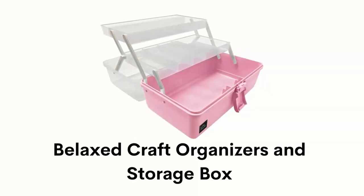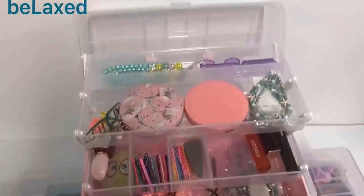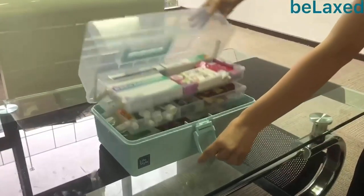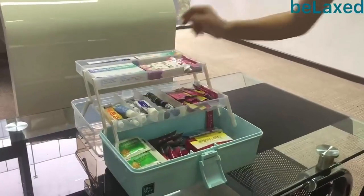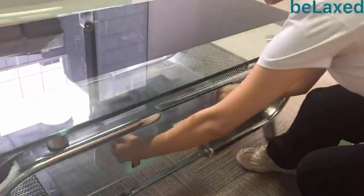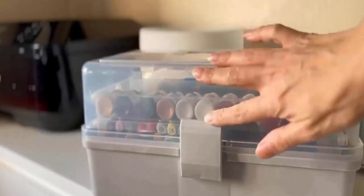Number 5: Bellaxe Craft Organizers and Storage Box. It has three layers and seven storage spaces that meet the storage needs of many things, like crafts, first-aids, hair accessories, makeup, beads, jewelry, and more. It has a 180-degree open design that ensures stability of the storage box, and the clear cover makes it easier for you to find the items you want. It is sturdy, wear-resistant, and does not deform or get damaged after long-time use, and it has a strong lock so it can protect your things from dropping. It has a portable design with a handle, so you can easily bring the storage box to RV travel, picnics, and outings.